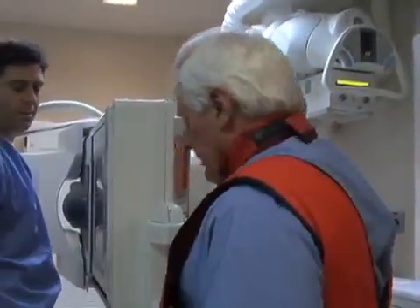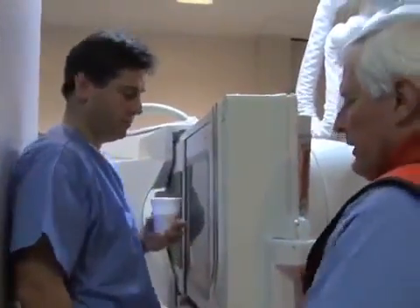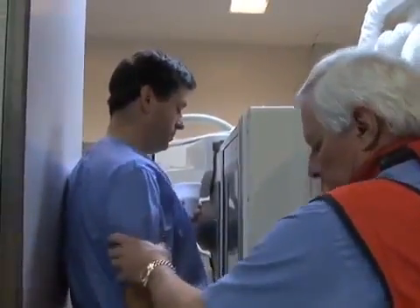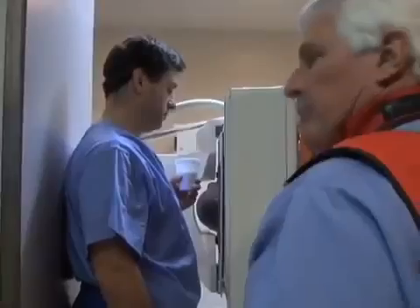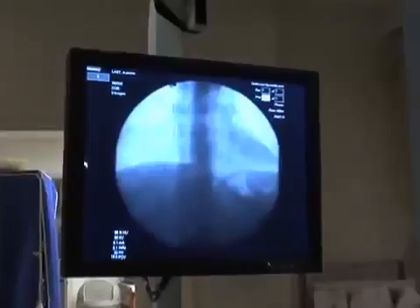Okay, we like to do this in the upright position. I'm going to hand you this cup of barium — hold it in your left hand, turn slightly to the left, and leave your right arm down at your side. I'm going to fluoro now, and I want you to go ahead and take two big swallows for me, and we'll look at the distal esophagus.